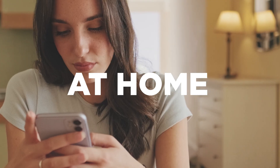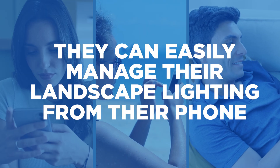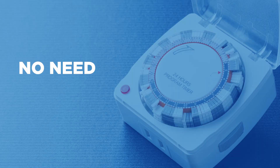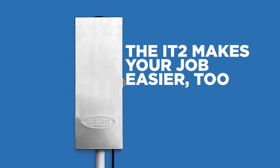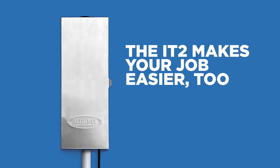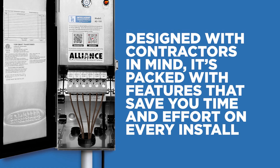Whether your client is at home, on vacation, or just relaxing on the couch, they can easily manage their landscape lighting from their phone. No need to wrestle with outdated manual timers or clunky setups. The IT2 makes your job easier too, designed with contractors in mind.